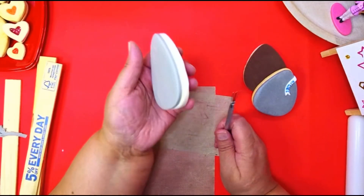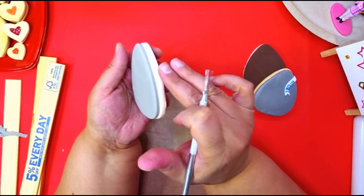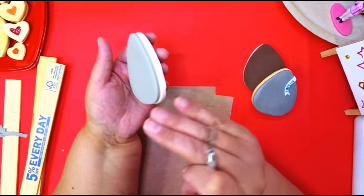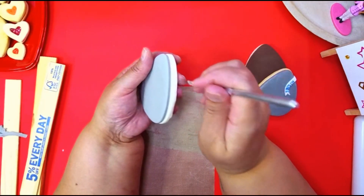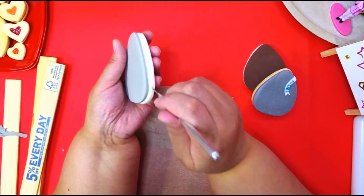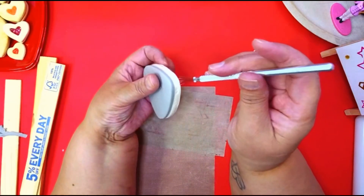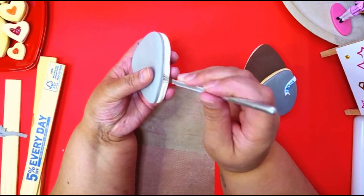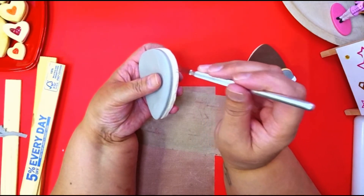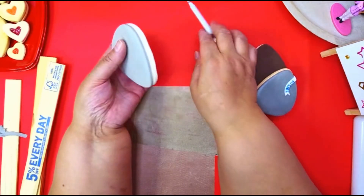I usually like to give texture to this part. You can use a toothbrush, but I prefer this tool because you can just go like this and make the texture without changing the shape of your cookie too much. If you want to do it, great; if not, you don't have to — I just like to give it a little texture to make it look more like a cookie.